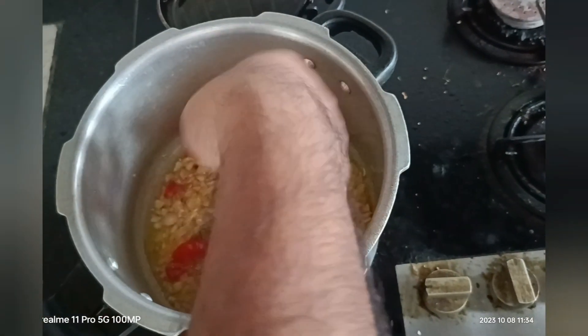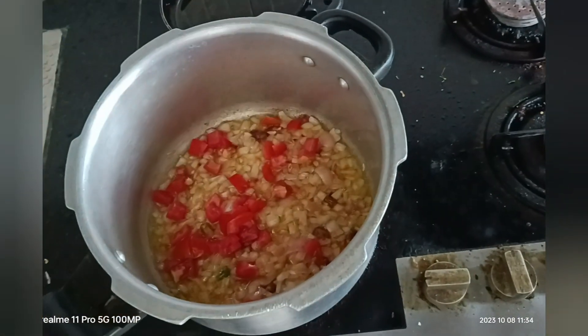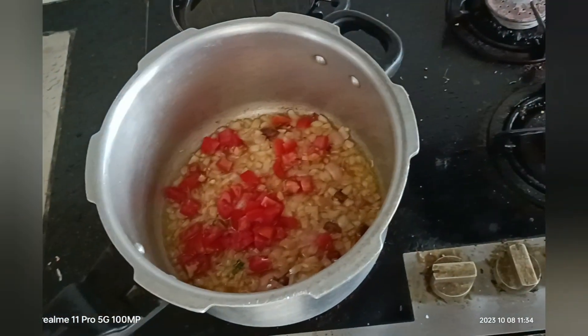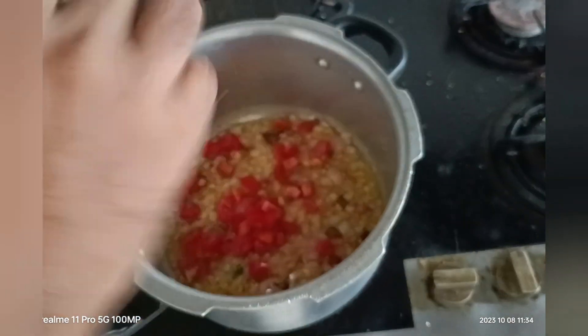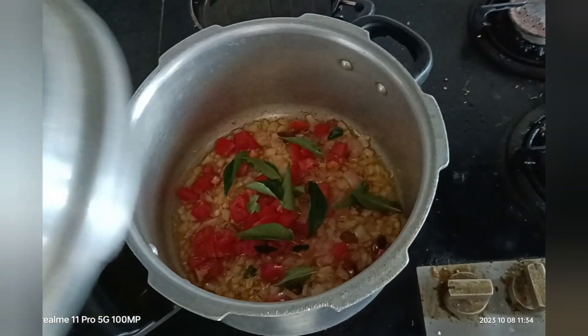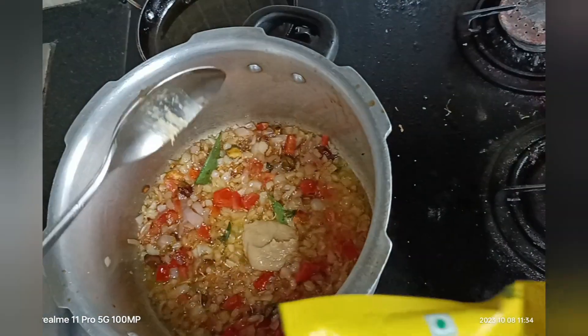Next, add the tomatoes — use red colored tomatoes. Then add curry leaves, and ginger garlic paste according to your taste.